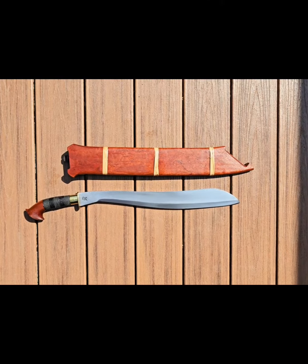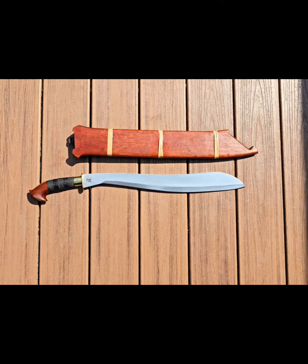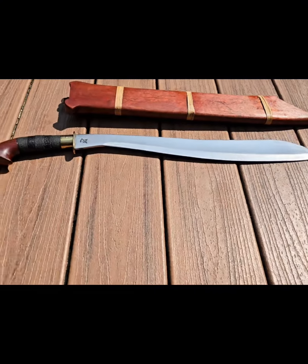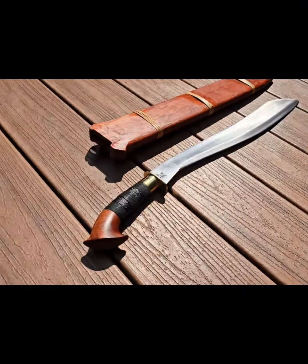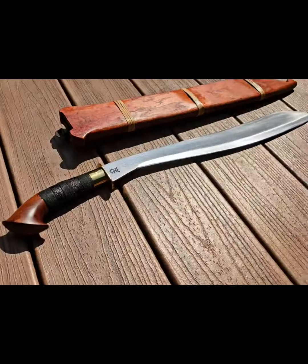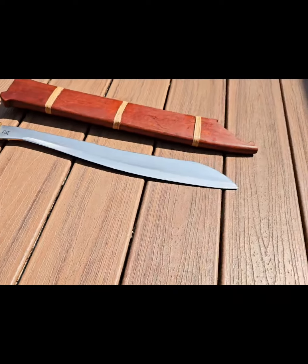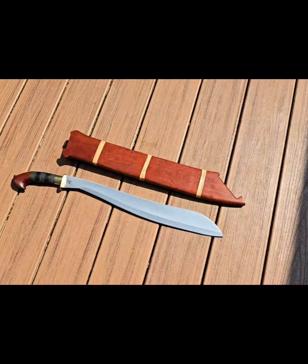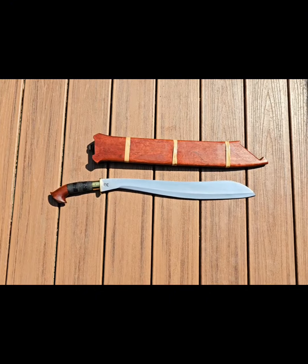You probably never heard of Ada'an before — that's what the handle is made of. It's an iron wood from the Philippines. Ada'an makes very good knife and sword handles. Due to it being moderately hard, it also makes for very good spear shafts as well.